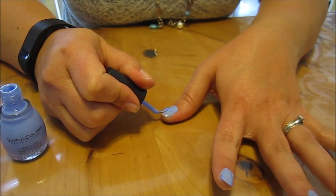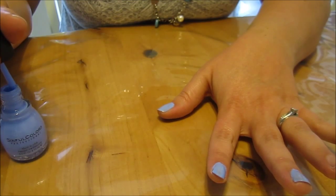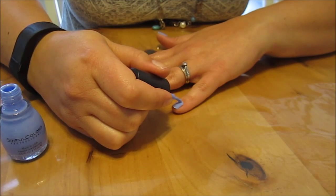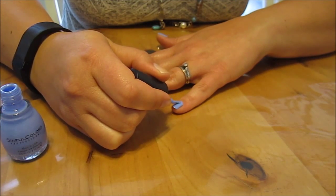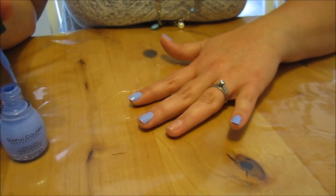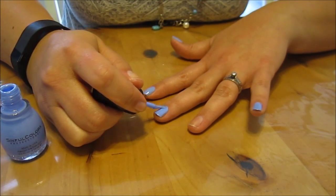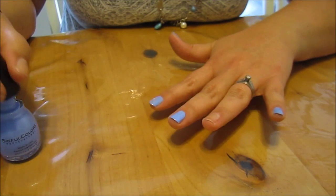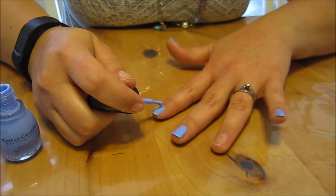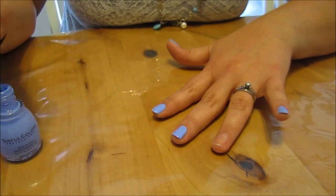I did sign up at the Be The Match event to be a bone marrow donor. Just in case anybody is interested in becoming a bone marrow donor for someone who has leukemia, you can go to bethematch.org to find all about it. They have events all around the country where you can sign up — it's a really good cause and something awesome to do.